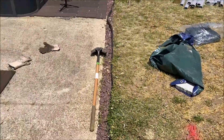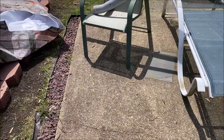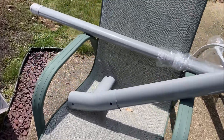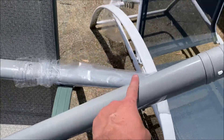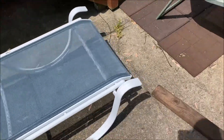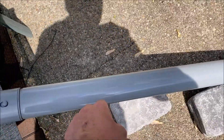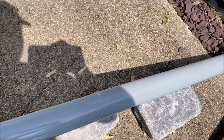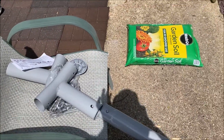We're going to start putting together the top rail, but I wanted to show you something first because the directions are terrible. The corners for the top rail have a rail piece that goes through them — the piece with that end goes through the top. The legs go through the bottom. The key difference is the legs look different from the rail pieces. They don't explain that to you, so it takes a couple minutes to figure out, but that's how it works.